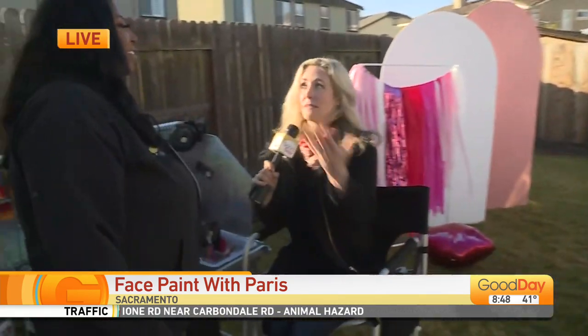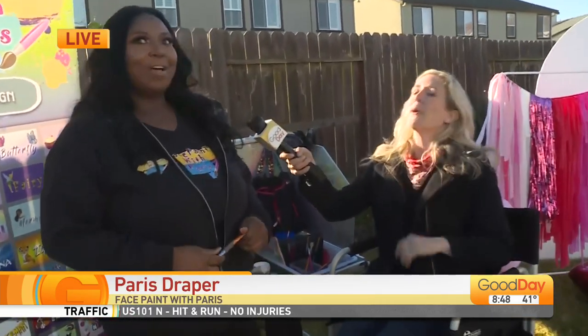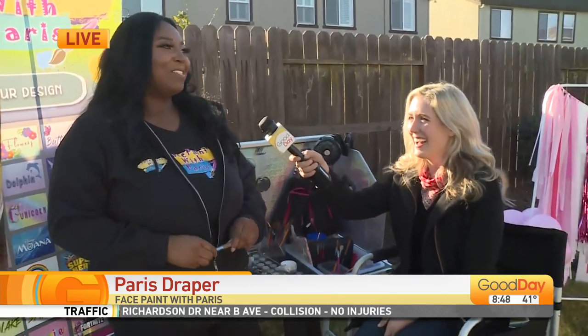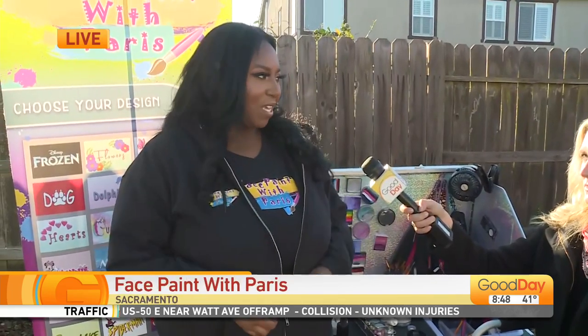So this is Paris of Face Paint with Paris. Paris, you have been doing face painting since you were 15 — 11 years ago in high school. Started as a volunteer for my church's annual picnic. I'm the resident artist at church and it just took off from there. I really enjoy how much joy I can bring the kids.